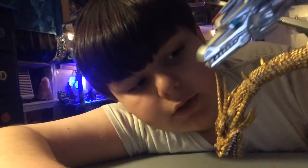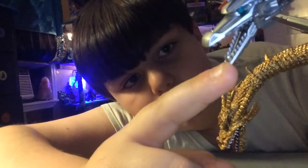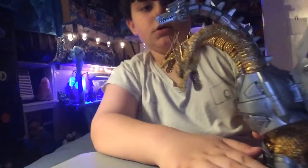The eyes have a green color. I really like this figure.